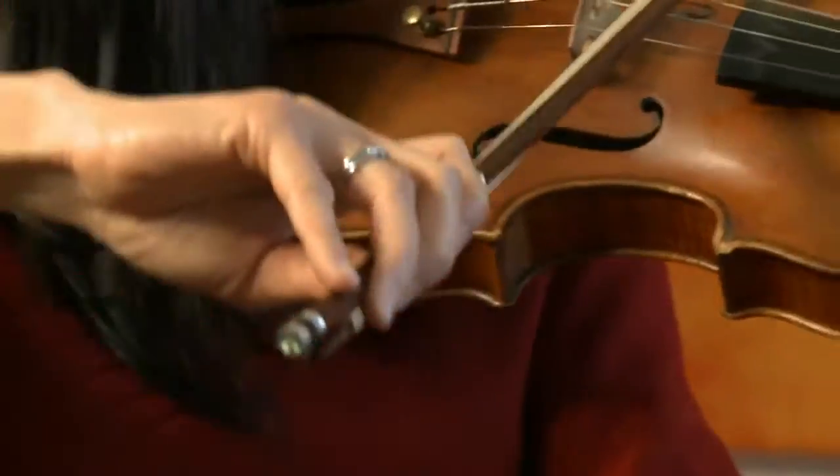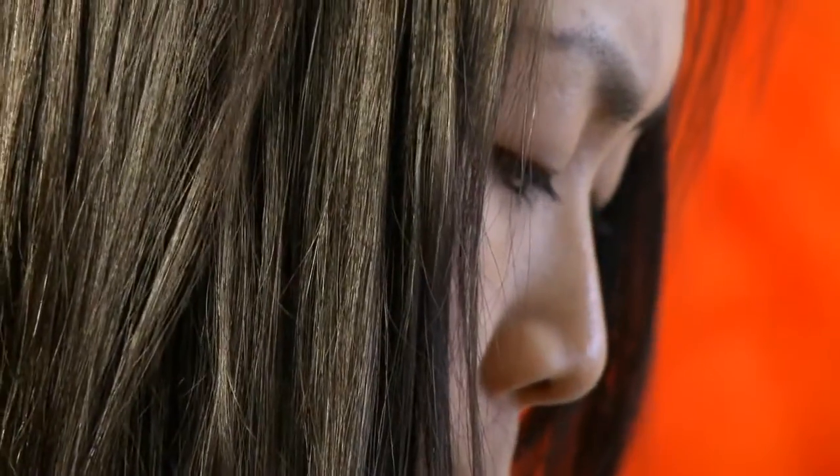It's easier to play legato because it connects better, whether at the frog or the tip.